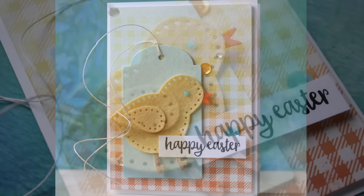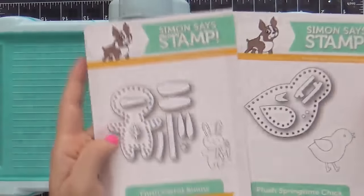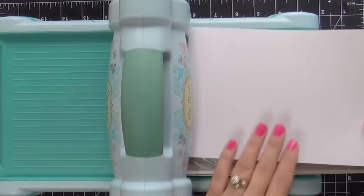My two projects today feature the Springtime Chick as well as the Carrot Bunny. And here they are right here — the Plush Carrot Bunny and the Plush Springtime Chick. I'm going to dive right in.